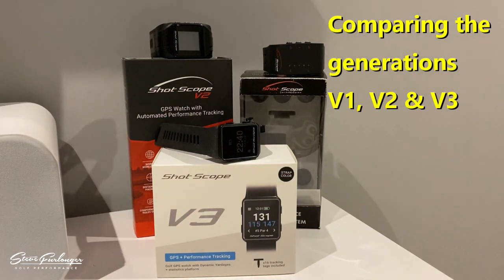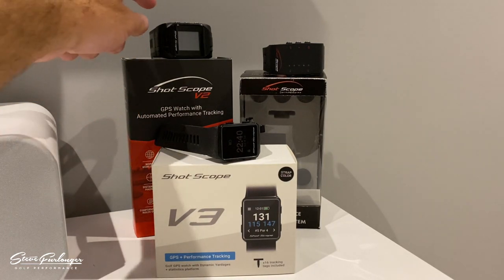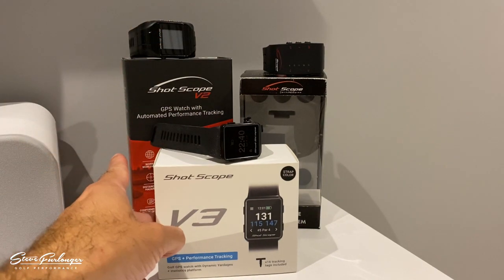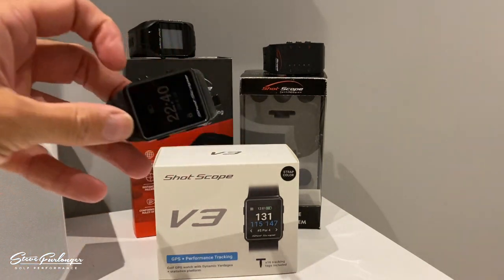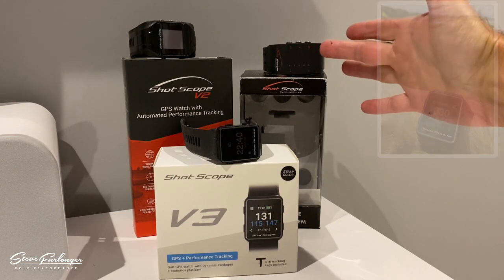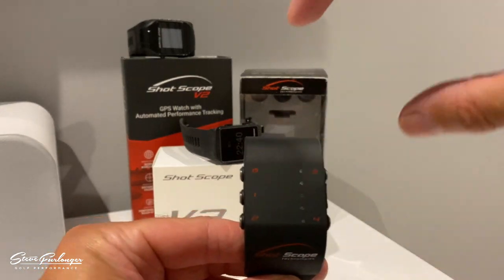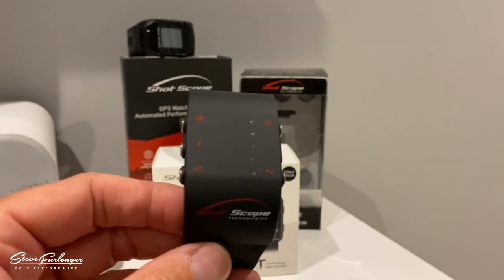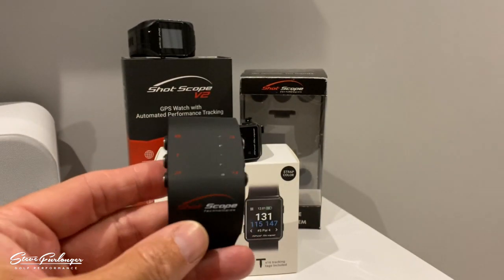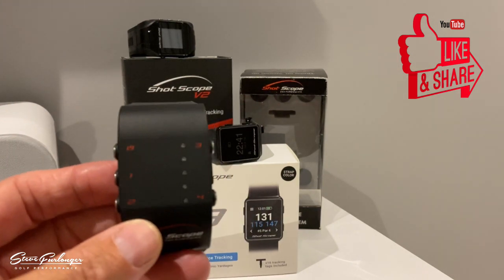How cool is this — we have all three generations of Shot Scope here. In the black corner: V1, weighing in at 50 grams. In the red corner: V2, weighing in at a hefty 68 grams. In the white corner: the lightweight, streamlined V3 at 40 grams. The 2016 V1 was a band — no screen — measuring 6cm by 3.4cm, hosting the technology that put Shot Scope on the map.